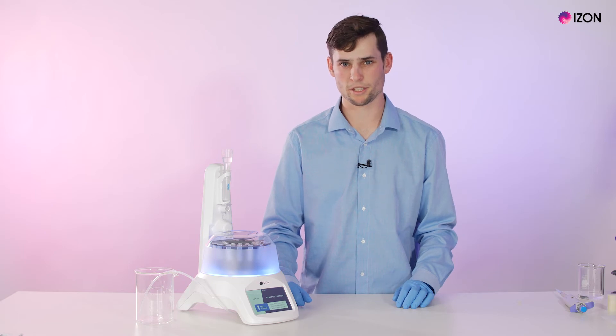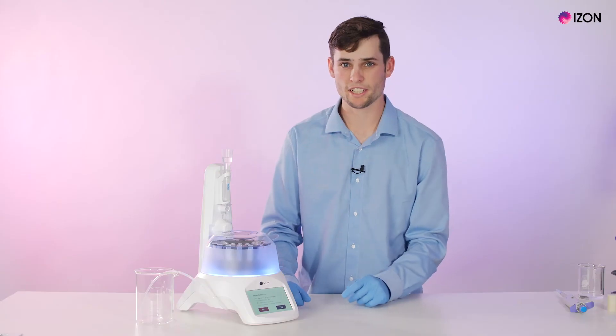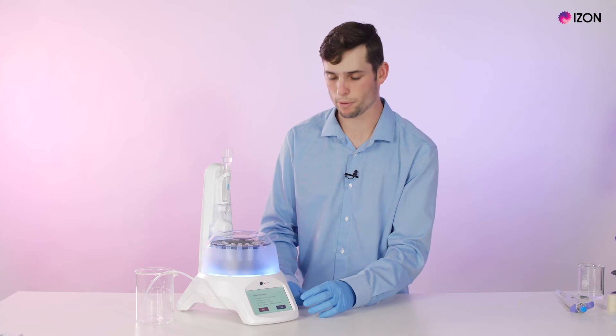To start the run we can press start collection. This will then take us through a series of screens to confirm that we're collecting the correct schedule.